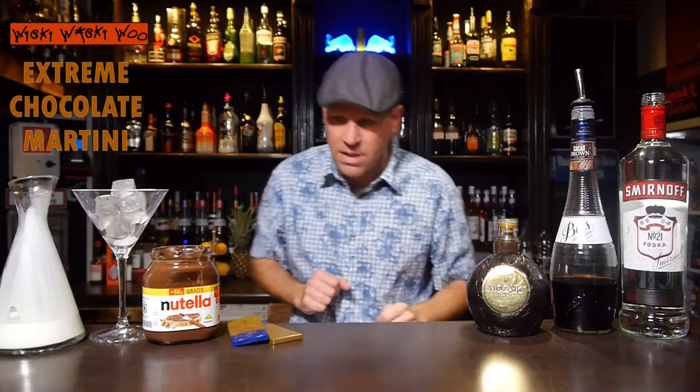Hello! Welcome back to my cocktail vlog. Today I show you how to make the extreme chocolate martini cocktail. For that we need a martini glass and a lot of chocolate. But now let's start with our extreme chocolate martini cocktail.